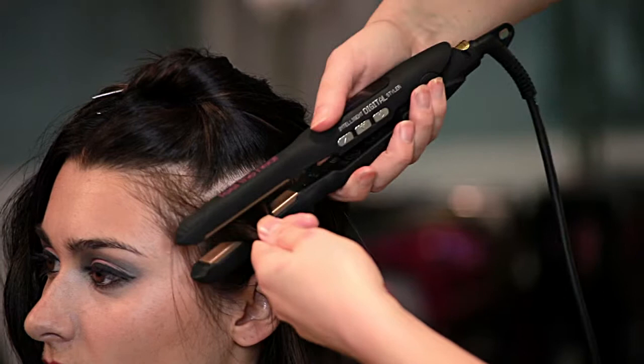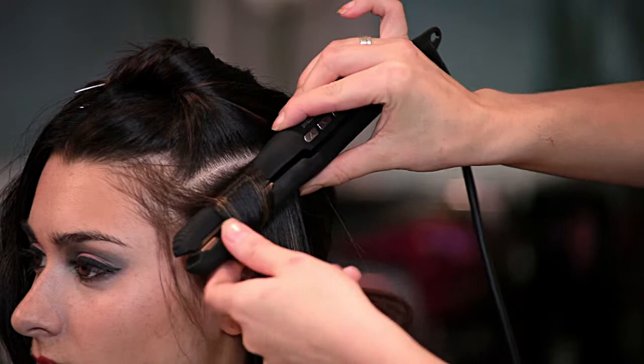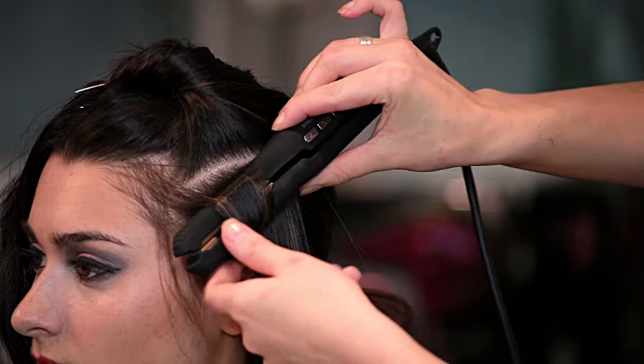So we're going to take the straightener and take a small section and put it straight into the roots. As soon as you hit the roots, you want to turn it round. And don't be pulling down until you've got a full turn — then you can slowly start to release.